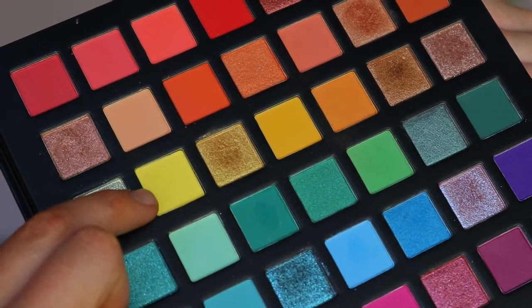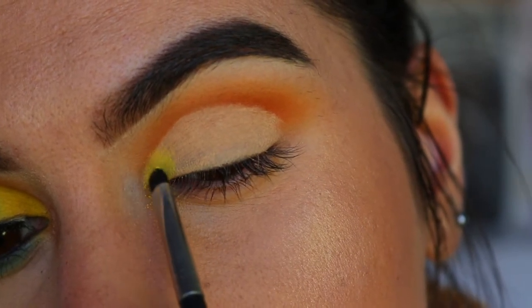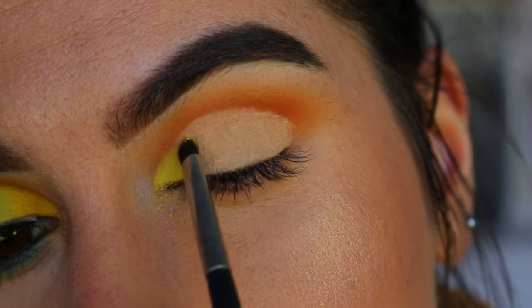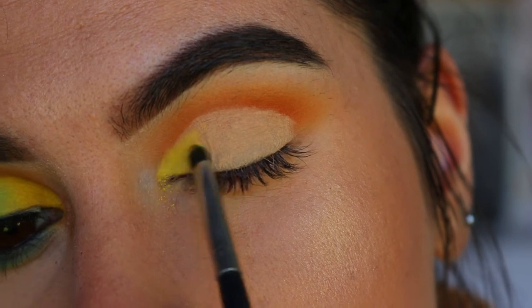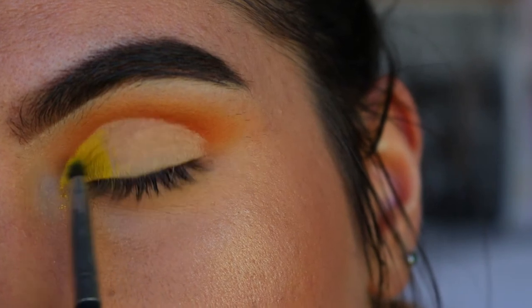Once I've cut my crease, I'm going in with a yellow shade in the inner corner — Butter Cupcake from Sugarpill — and mixing it with a light yellow shade from my Chi Chi palette just to soften it up a little bit, because it is quite an intense yellow.